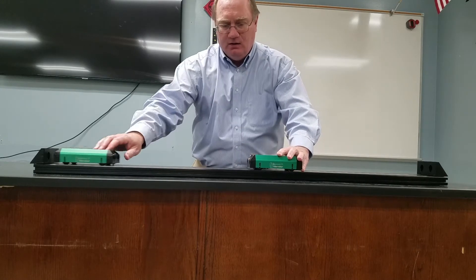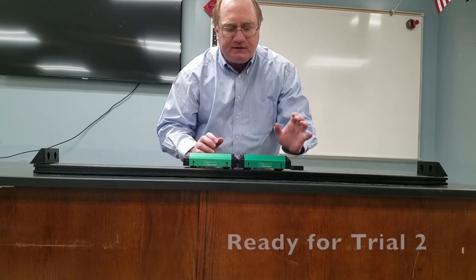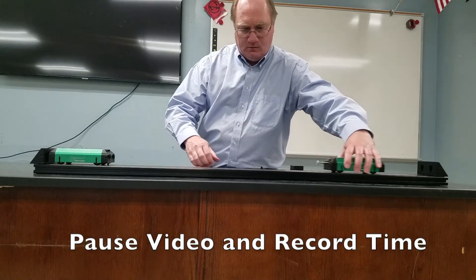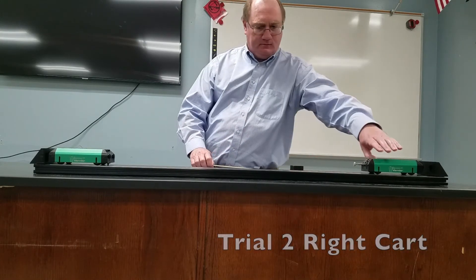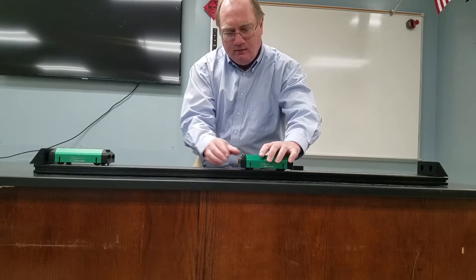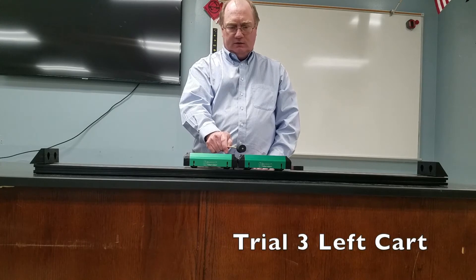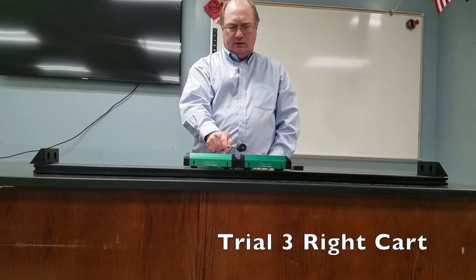Let's do that again — we'll get several different tries. I'll again start it off at 57 and a half centimeters. Ready, trial number two: one, two, three. And for the third trial, 57 and a half centimeters: one, two, three.